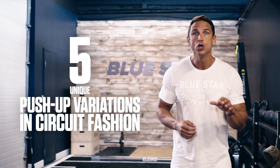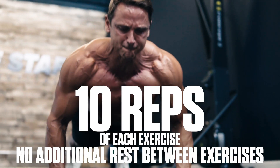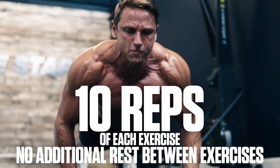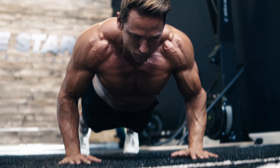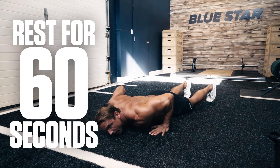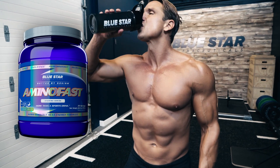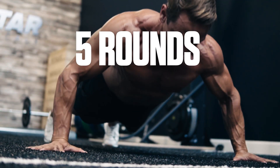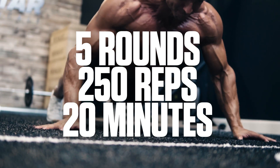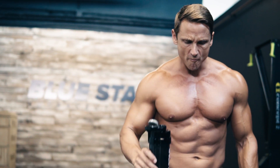For this workout you perform five unique push-up variations in a circuit fashion. You'll perform 10 reps of each exercise taking no additional rest between exercises. Once you've finished all five push-up variations, that's the end of round one. You'll have up to 60 seconds rest to catch your breath and rehydrate, and get ready for the next round. Your goal is to complete five rounds for a total of 250 reps in under 20 minutes. Keep your rest times short and push yourself as hard as you can to the finish.